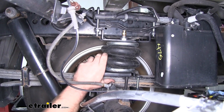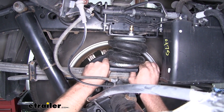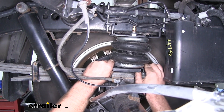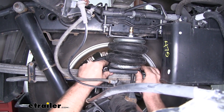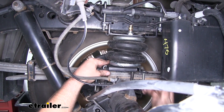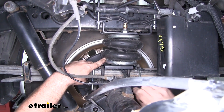We still have the bolt on the bottom of the airbag that we need to tighten down. The reason I leave it loose is so we can still adjust the bag's position. In our case, we want the bag to be as straight as possible with the axle — positioned as far forward towards the front of the truck as possible. We'll let it set there, then come down and tighten down our bolt.